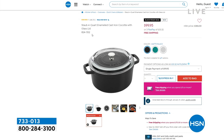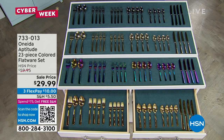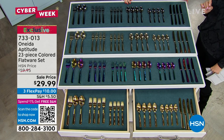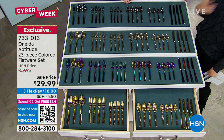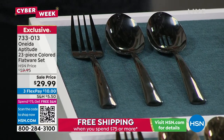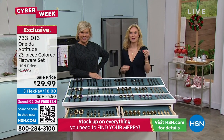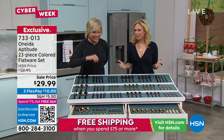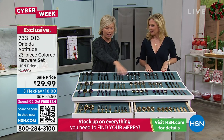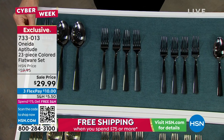We also have flatware — an essential part of every family gathering and holiday moment. The host found herself struggling with mismatched pieces from different sets. Tracy Cain is joining us with the Oneida 23-piece color flatware set. It comes in multiple fun colors — not just traditional silver. Starting at the top: black, which has become very popular as kitchens are changing over to black hardware. Great gift for someone who's just redone their kitchen.